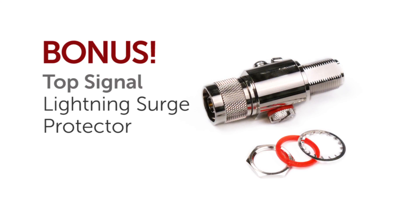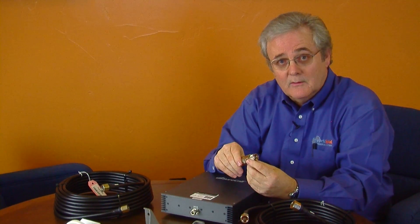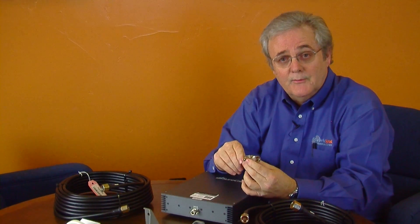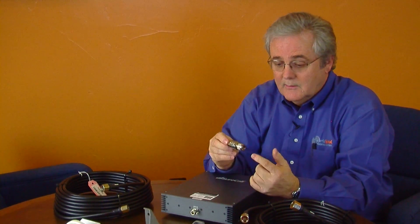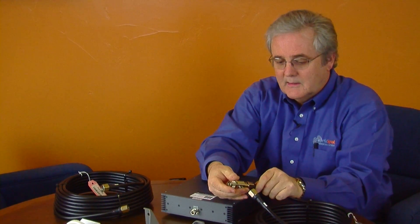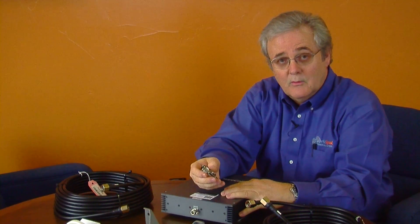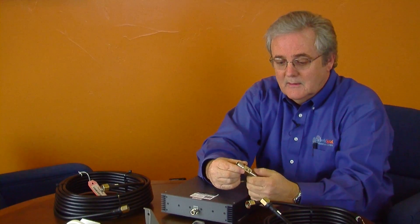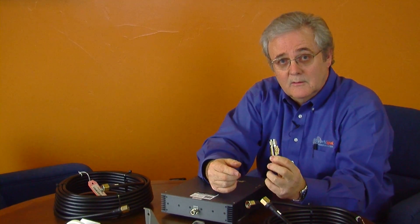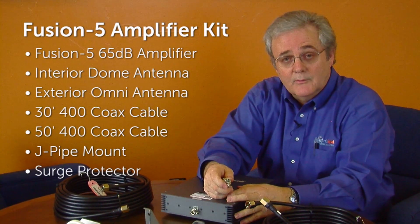There's a bonus item that we're putting in with our SureCall Fusion 5 kit: a lightning surge protector. This is something that most people don't put in their kits, but Powerful Signal puts it in many of their upper-end kits. It hooks into the coax cable and the outside antenna so that we can catch lightning and static charges before they reach your expensive equipment. It has a fuse and also has the ability to be grounded, so don't forget to protect your investment — and this is included with the Powerful Signal kit.